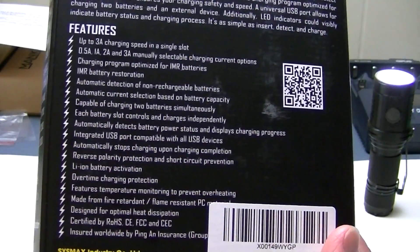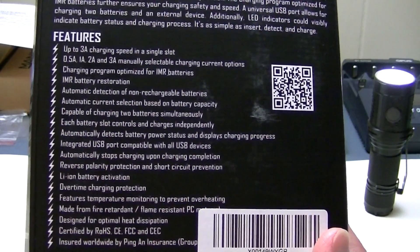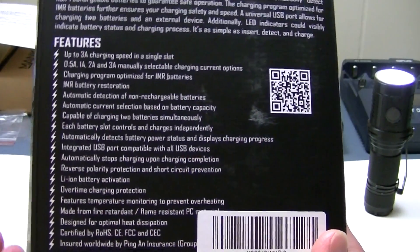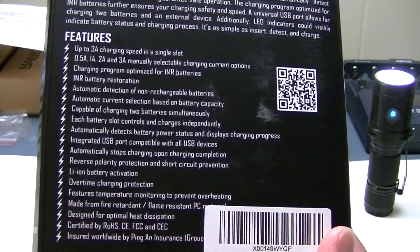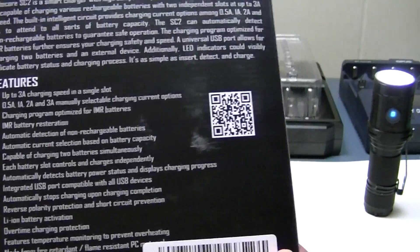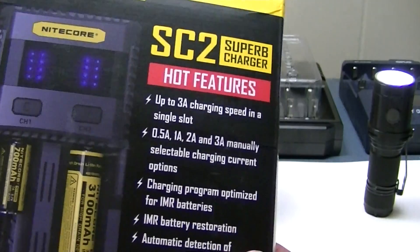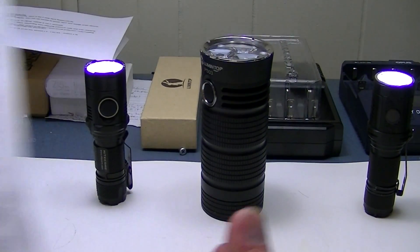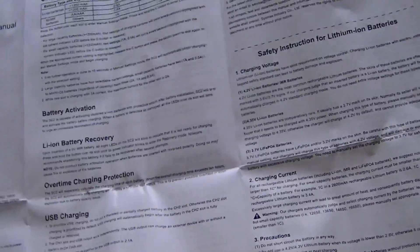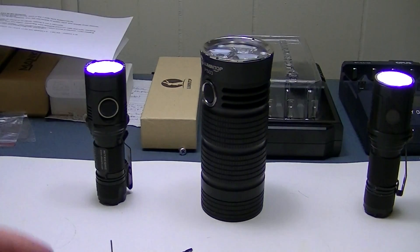On the back are all the features — too many to cover, but you can pause the video to read them. It offers reverse polarity protection and overtime charging protection: if a battery is taking too long to charge and sits for over 10 hours, it automatically shuts off. Inside the box, along with the charger, you get a large and informative instruction manual and a car charger adapter, which is pretty handy.